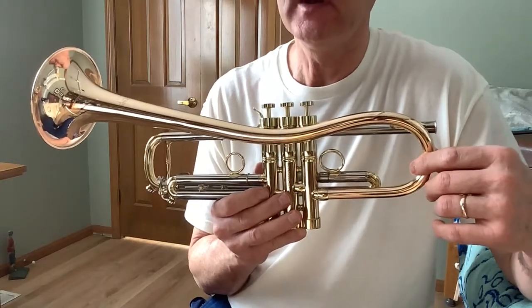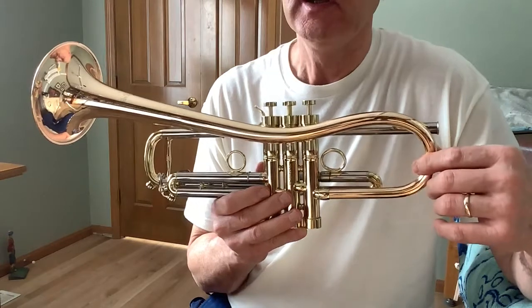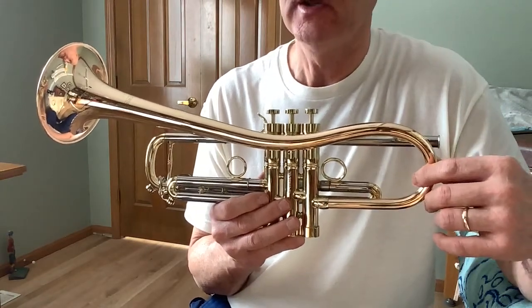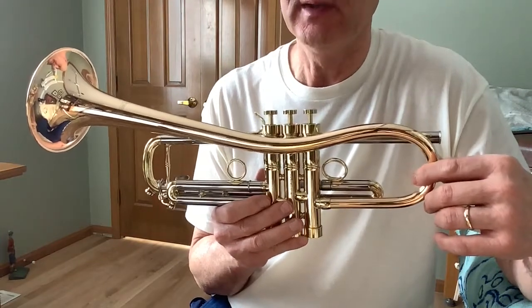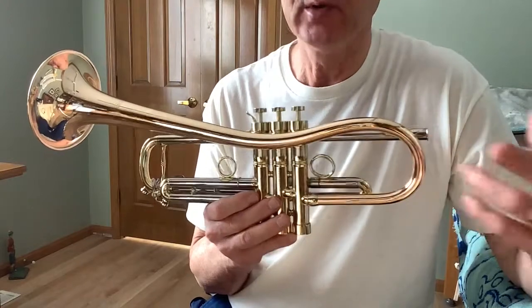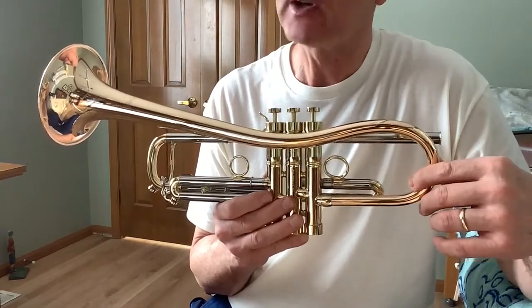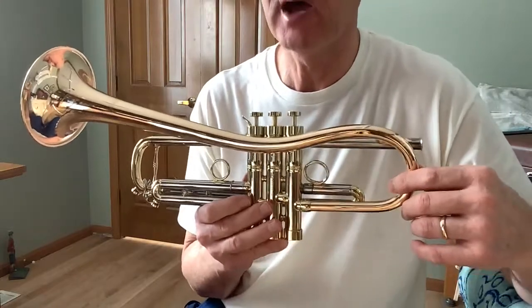I'm no more than an advanced beginner player — I'm more of a trumpet hobbyist. I buy and sell a lot of different horns. I usually buy them new, play them for a while, and then sell them. And even though I like this trumpet a lot, I'm going to move on to my next horn. It's just a little hobby of mine.